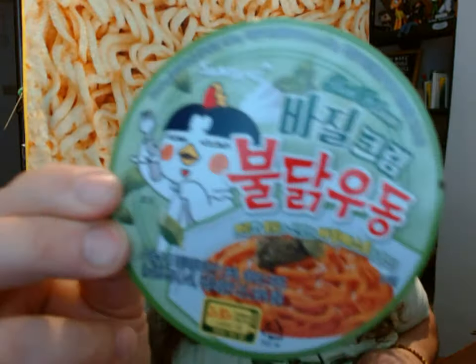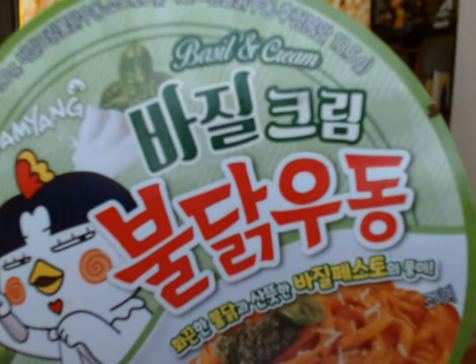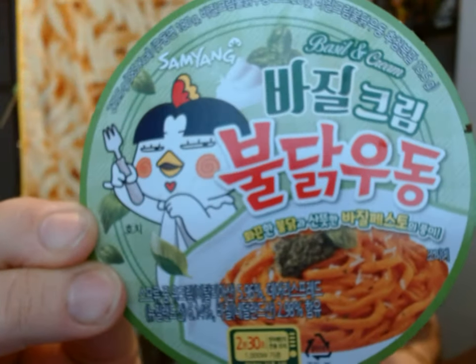Here is the little circle that comes in the bowl. You can see this is basil and cream — so this is a basil and cream Udon Buldak from Samyang Foods. And it has a very pesto-y smell to it already.